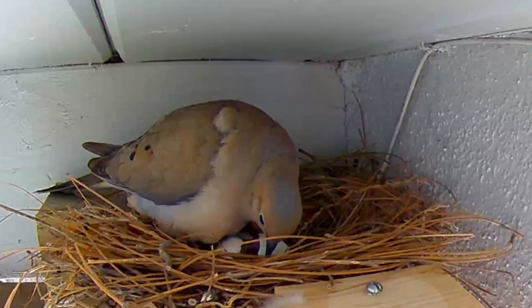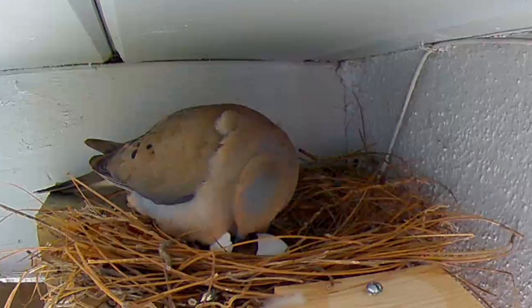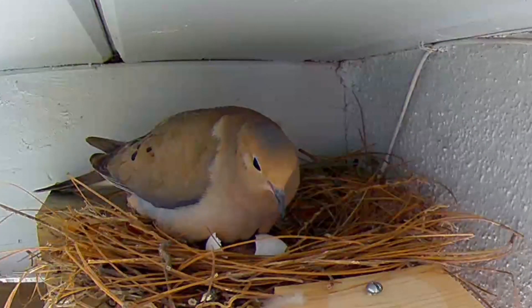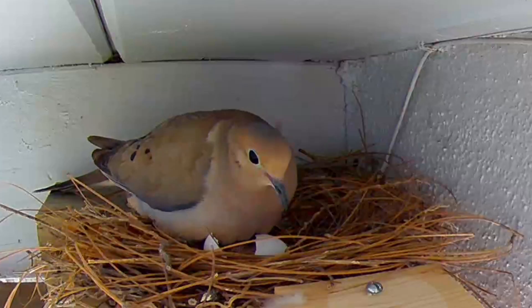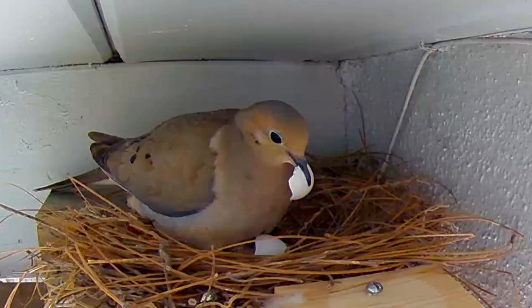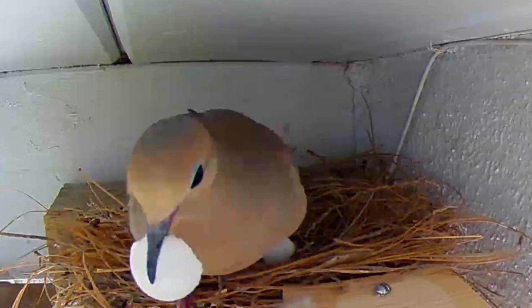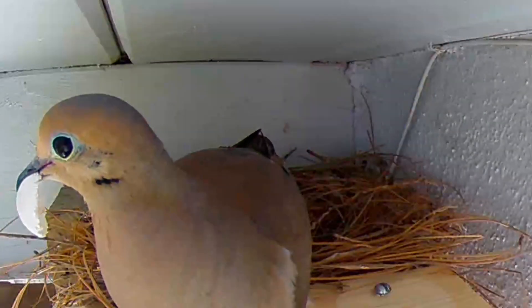Finally the moment arrives. The first chick breaks out. Dad will carefully pick up the shell and take it away. Dad will come back shortly and take the other half of the shell away.